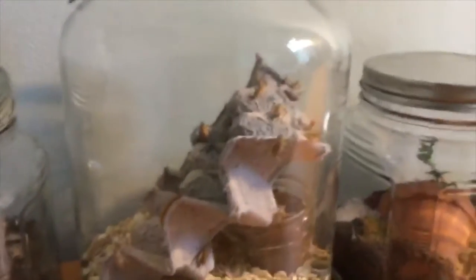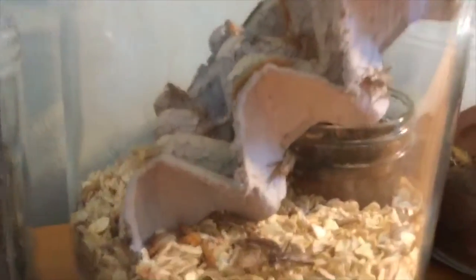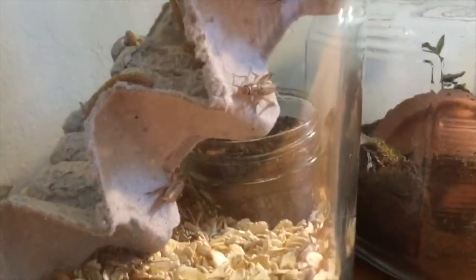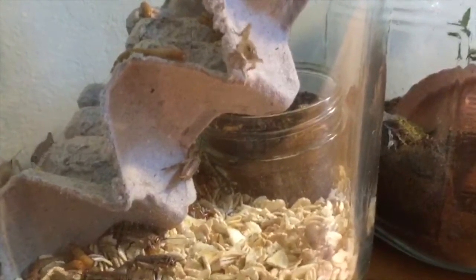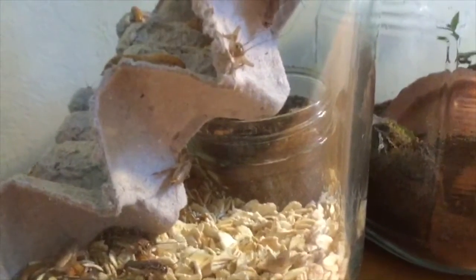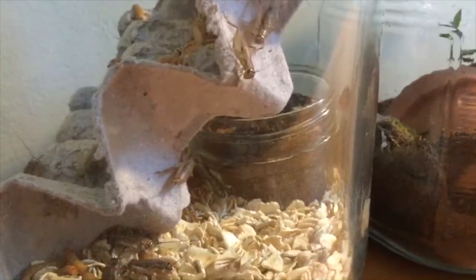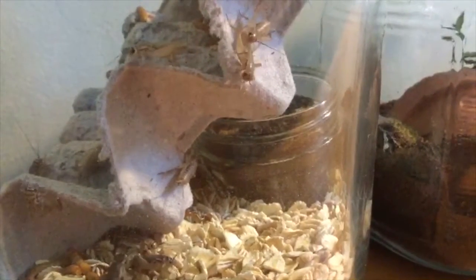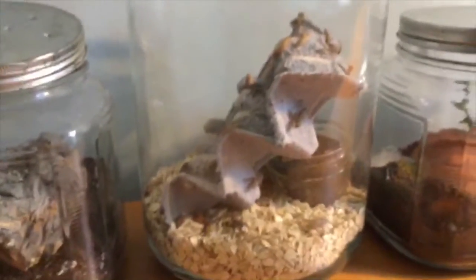Here are my feeders. These are just some mealworms and some abandoned crickets. You may be wondering why I have a jar of dirt in there — that's because the female crickets, after they've mated, will lay their eggs in it. That's how they reproduce.